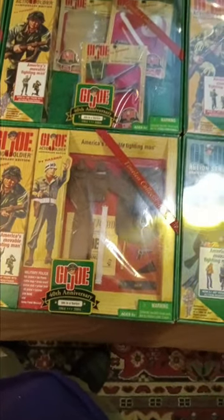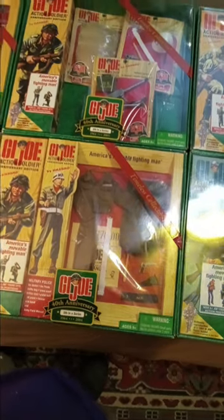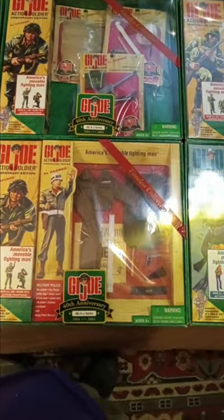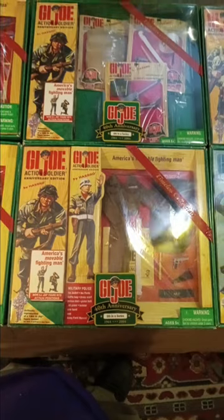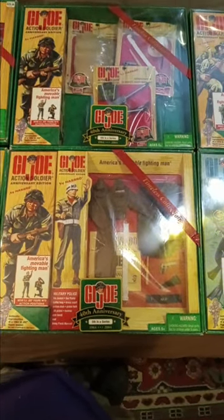These sets were originally listed by Air Force, Army, Navy, and Marines. And they would release like a couple of Marine sets, and then an Army set, and a Navy set, and so on. So let's begin.